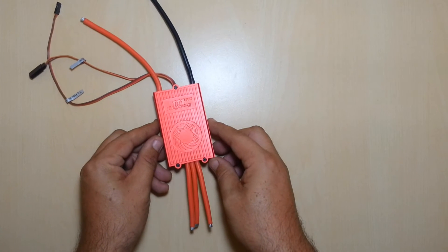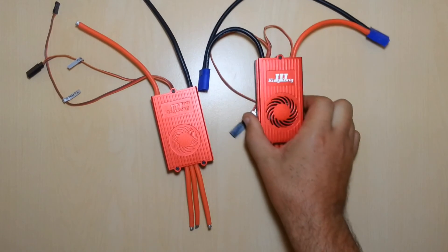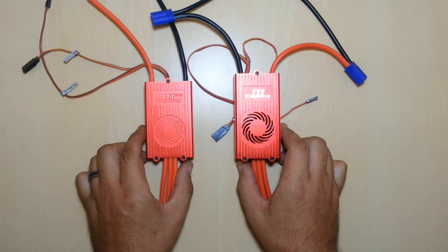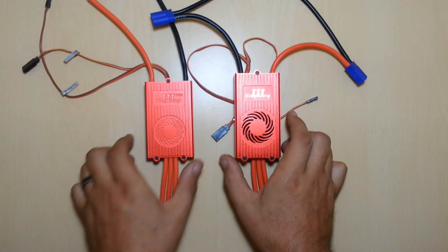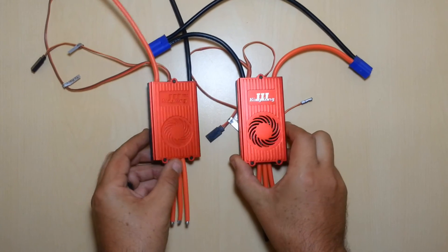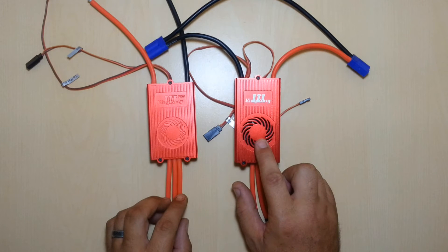Now we'll look at the regular King Kong 3 — this one I pulled out of my 800. Size-wise, we do have some comparison here. You can tell that the new Pro version is not as long, it is a bit wider, but it also is shorter in height. So ultimately it is a more compact speed controller. Again, one of the biggest changes was the removal of the cooling fan from the K3 version to the Pro version.